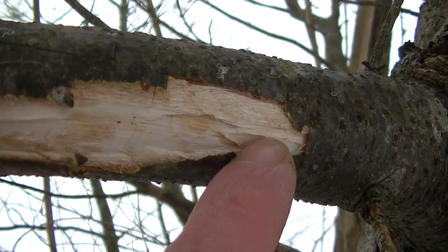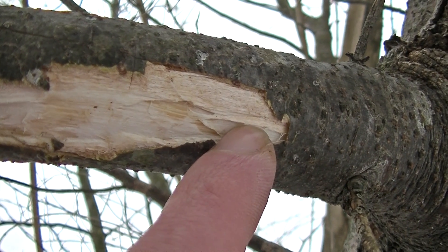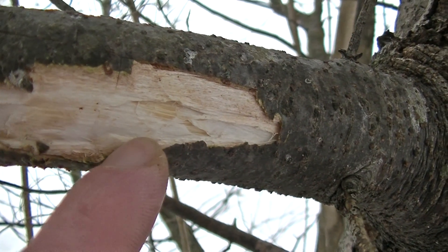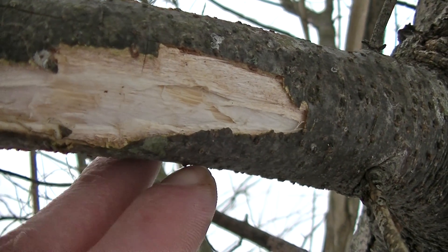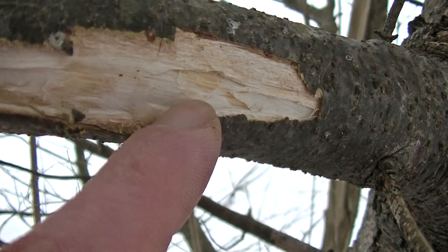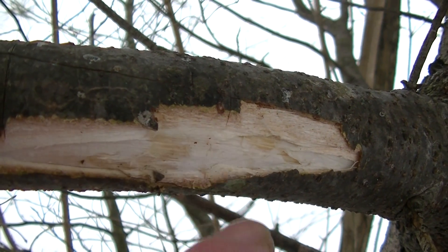You can also take this inner cambium layer of bark, dry it out, and grind it into a flour. That flour is going to be very piney in taste, so it would be best to mix it with your regular flour to make sort of a flour extender. There are actually tribes in the Northeast in New York and Maine that lived off of the inner bark of the pine tree during the winter, so you can use it for subsistence food if you have nothing else.